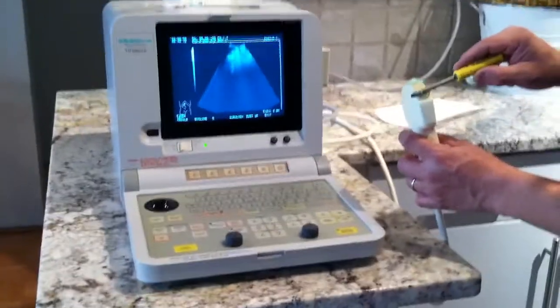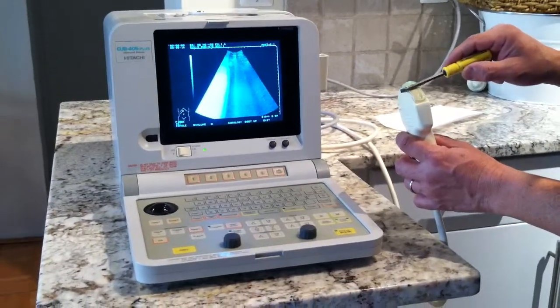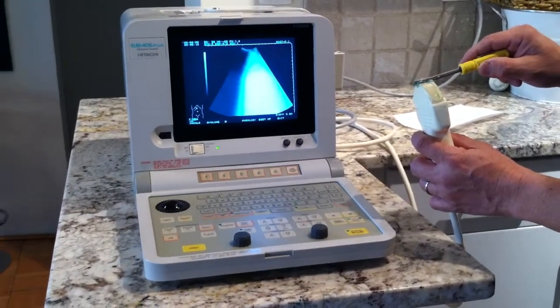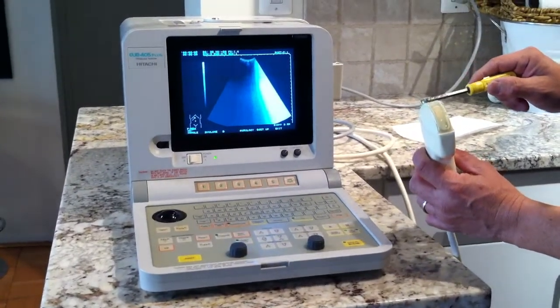If there are any dropouts, it would show on the screen. Look — it's all white. All white across the entire image. Still nothing, nothing, nothing. See? No dropouts detected.